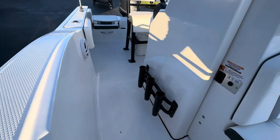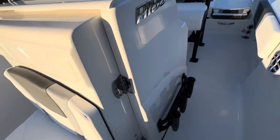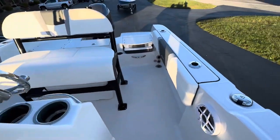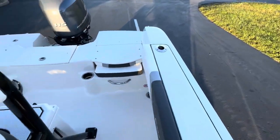Black rod holders on each side, and we have upholstered coaming panels with two rod holders on each side.